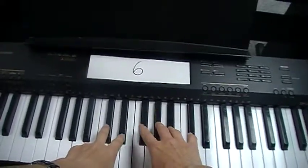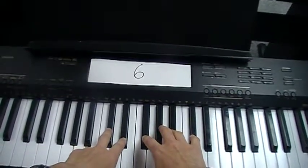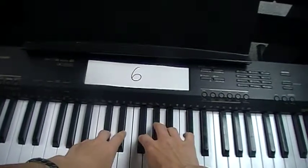We're going to play right hand finger two first, and it's going to go like this: two, three, four, three, two.